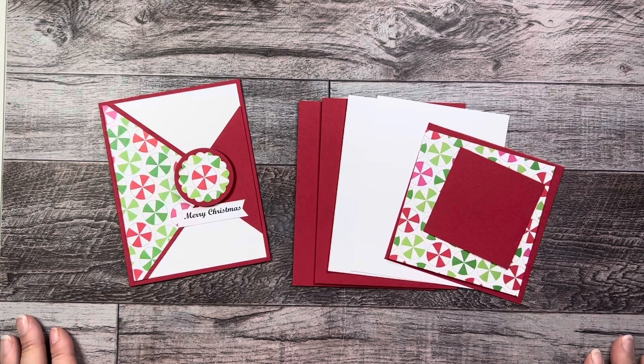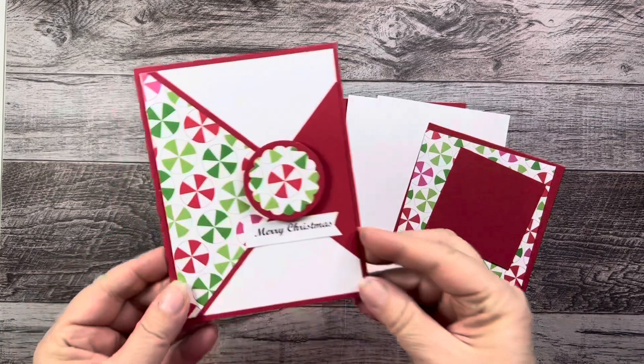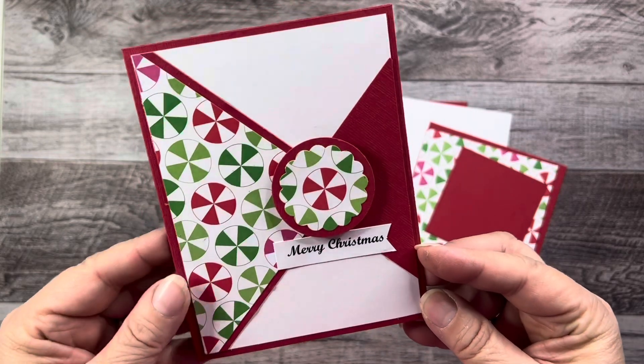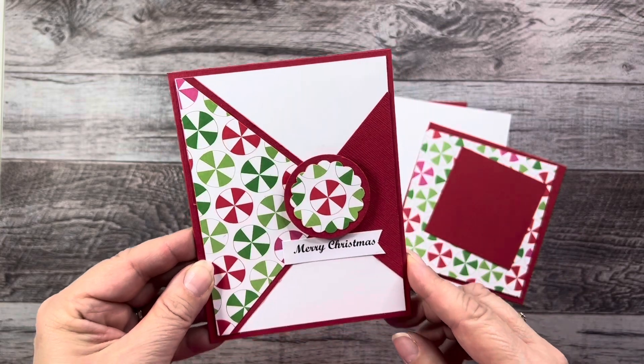Hello, this is Sophia. Today we're going to make a really cute and quick Christmas card, and this is what it's going to look like. Because we're going to be cutting our paper to make triangles, we can actually make two cards out of our materials.